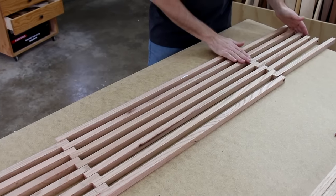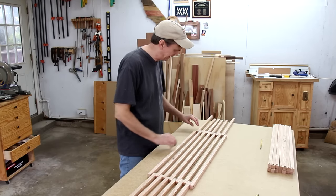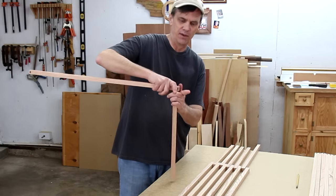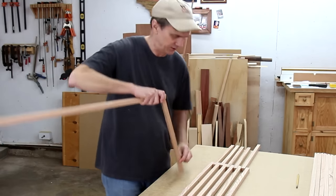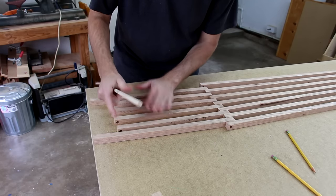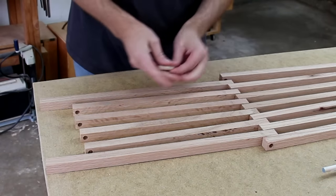I'm laying everything out on my table here to get an idea of how this is all going to fit together. The legs, which are longer, have a shelf on the bottom that's raised up a little bit, so I need to drill those holes next. The trick is going to be getting this hole lined up with all of these holes for that bottom shelf when the dowel goes through all of them.